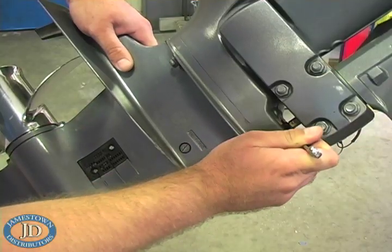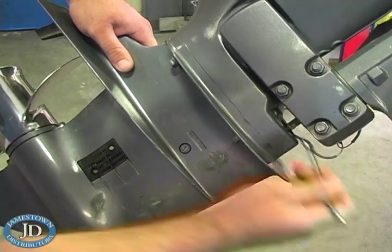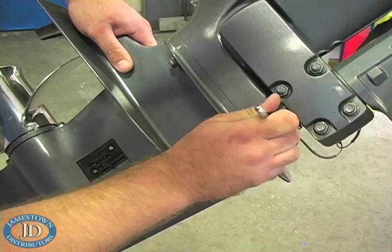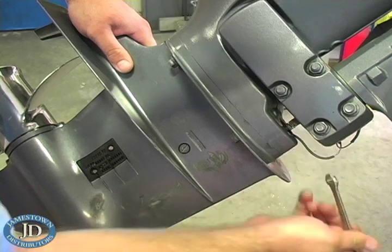First, disconnect the shift linkage by backing off the bottom lock nut a quarter of a turn. Then unscrew the upper hex collar nut until it is free from the shift rod. If the shift linkage is difficult to access, you can put the motor in reverse to expose it.